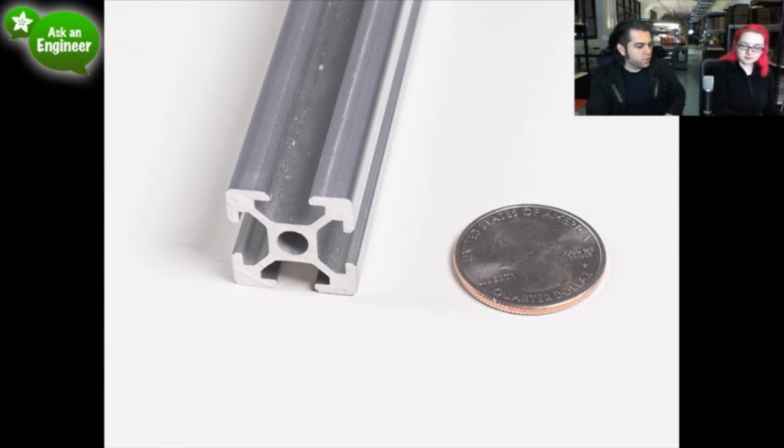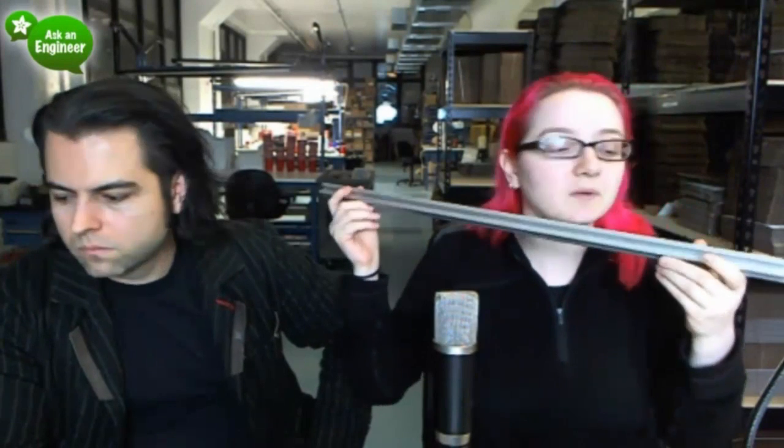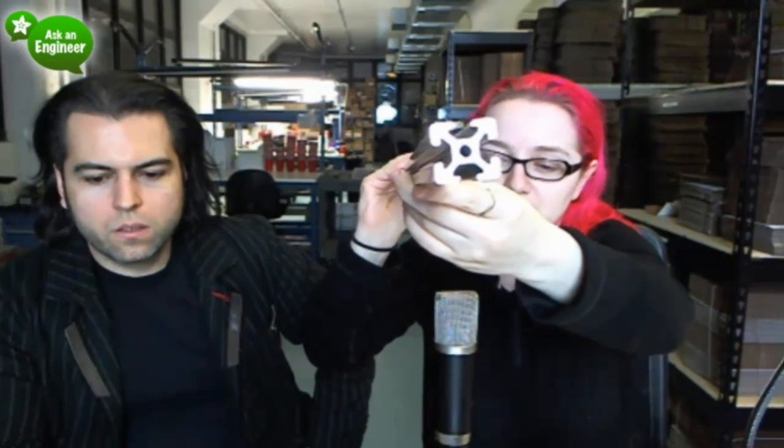So we now have extrusion. Extrusion is basically these aluminum tubes — Americans know them as erector sets and in Europe they use Meccano. These tubes have a cross shape. We sell this stuff — it's basically made out of solid aluminum and extruded. They have this profile and they push the aluminum out, which is why it's perfectly straight.